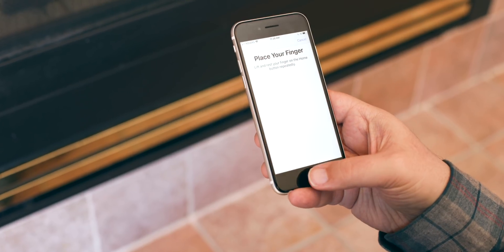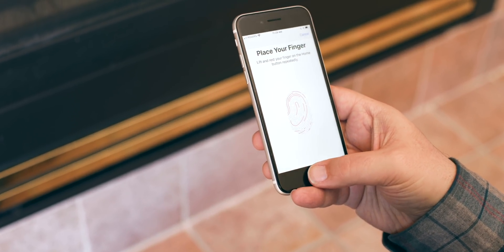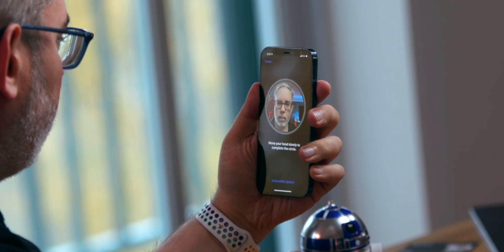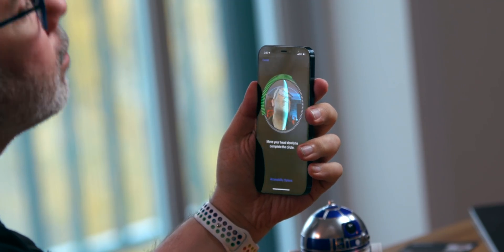Apple can't just rush to your house and bolt Touch ID back on, and that doesn't even work if you're wearing gloves anyway. And maybe the next iPhone will address all of this, but maybe not. And you need some help with this iPhone and you need it now.